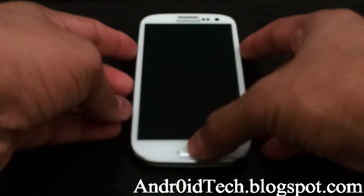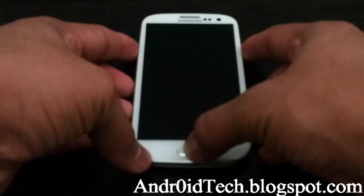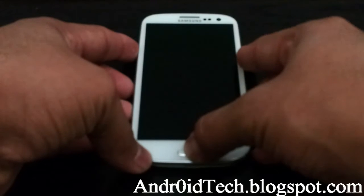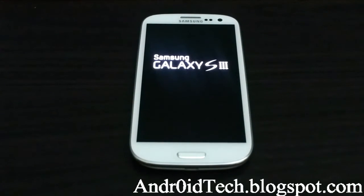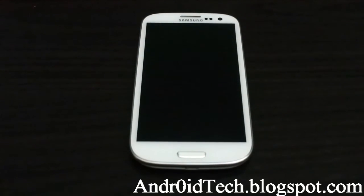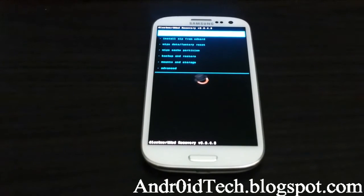Once the phone is off, press Volume Up, Power, and Home. First let go of the Power button, second let go of the other two buttons, and you will boot into ClockworkMod recovery.